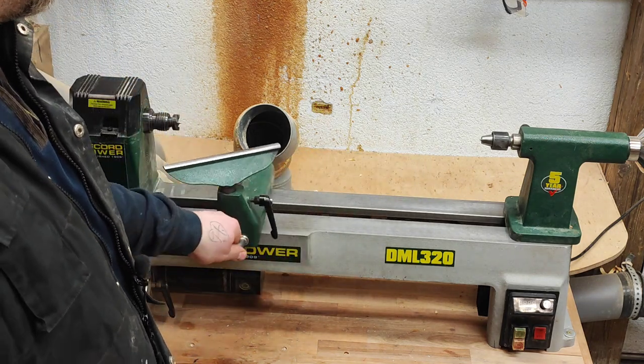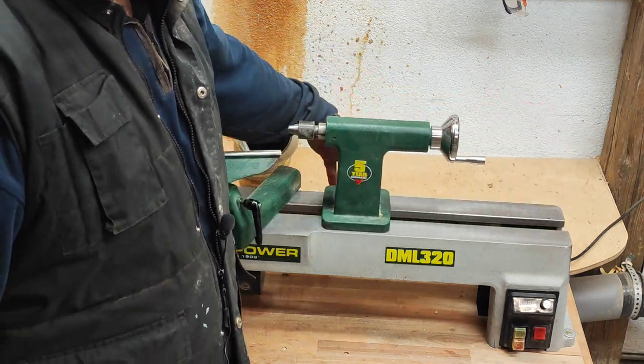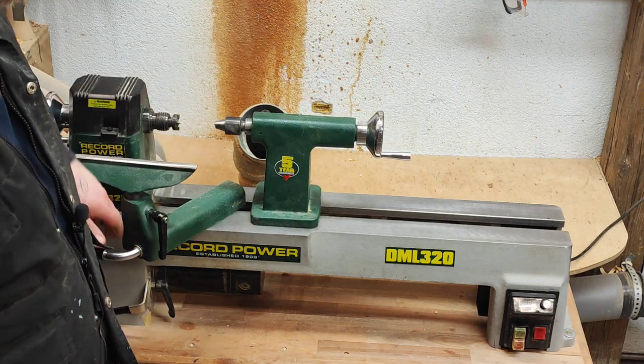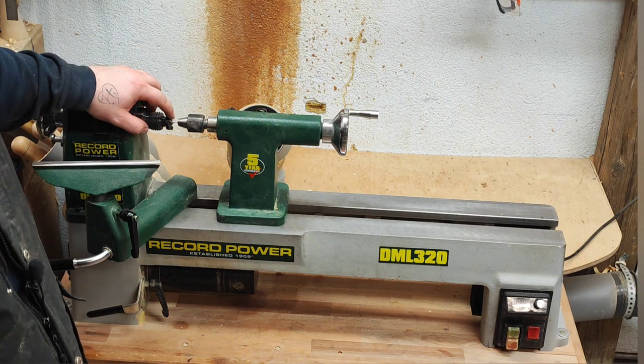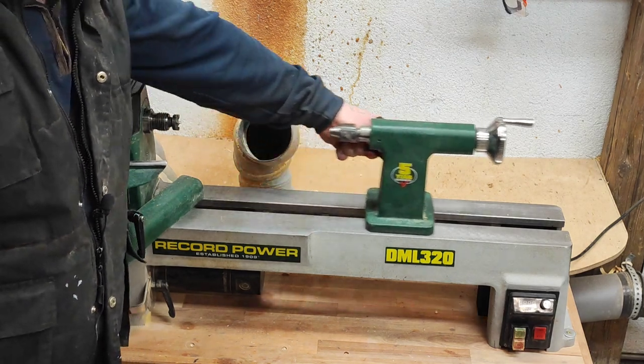The cam action is excellent — you can move the banjo with one hand. The tail stock is also very precise. You probably want to see the kiss test — near perfect after three and a half years.